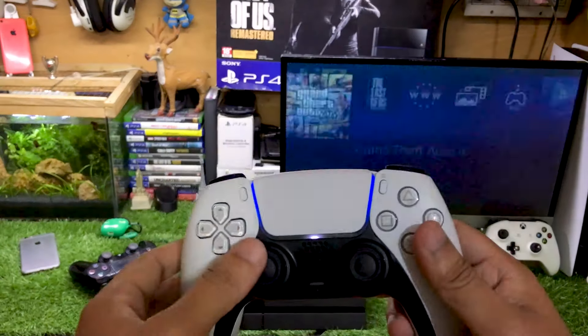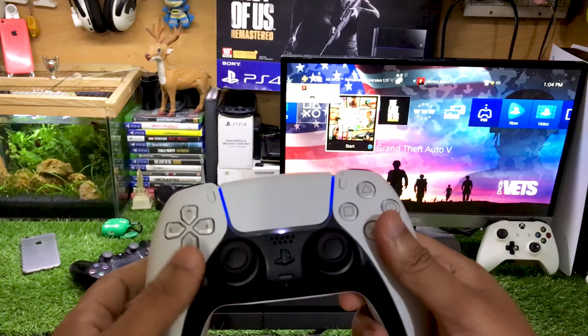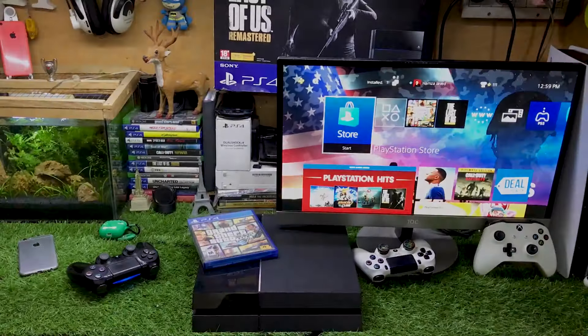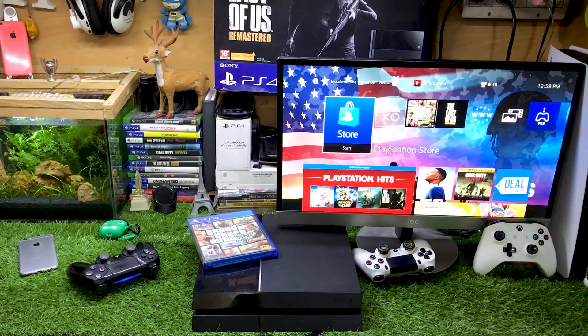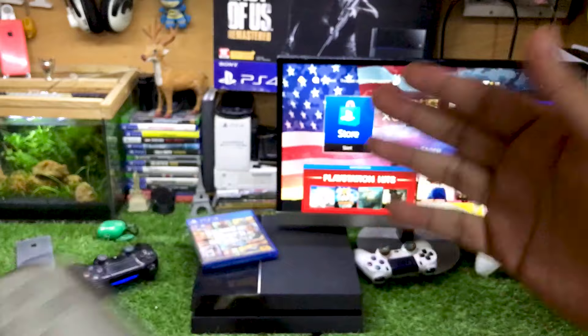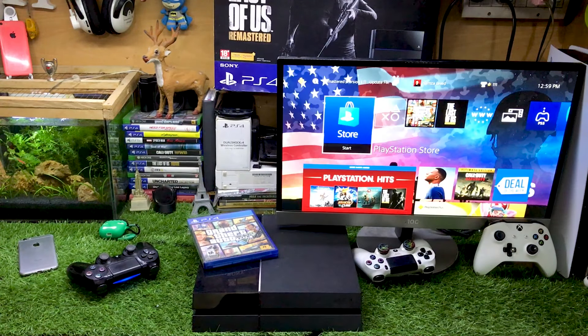That's how you can connect this PS5 controller to your PS4 and you can even play games with this DualSense 5 controller on your PS4. Hey, what's up guys, this is iTech Technology. In this video I'm going to show you how to connect this PS5 DualSense controller to your PS4 — absolutely working method. So without wasting any more time, let's get straight to the point.